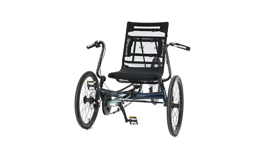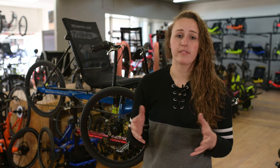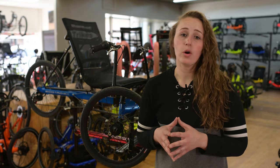The Sunseeker Ecotad SX is the most affordable trike that we carry. It starts at just over a thousand dollars, and it's a great entry-level trike for anybody who's new to triking, or if you don't have the budget for something a little more expensive but you do want to get into recumbent trikes — the Ecotad SX is really a great option.